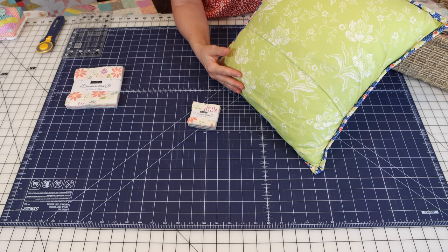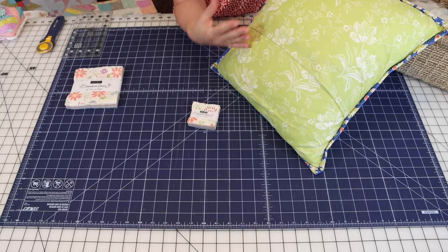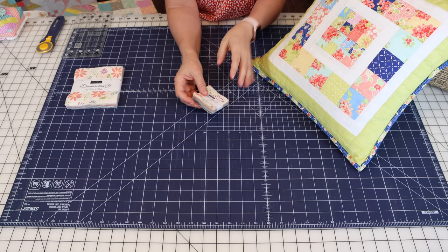We have a tutorial on how to do an envelope back, and we also have a tutorial on how to do a zipper in the pillow back. I'll link both of those tutorials so you can decide how you want to do the backing of your pillow.